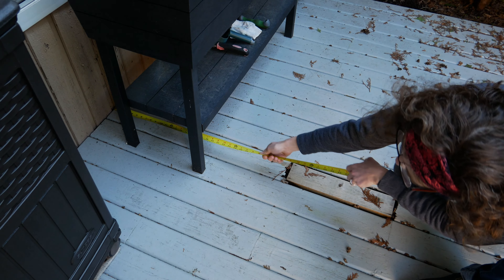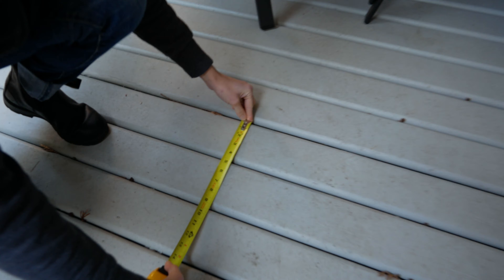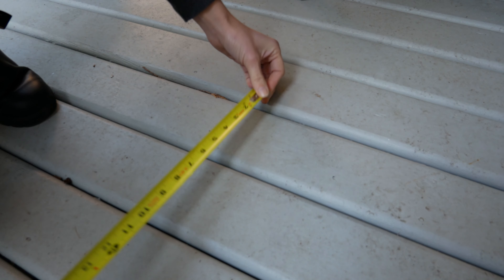I noticed they're rounded on the edges, so they're like four and a half inch boards. All right, now I'm going to go shopping.